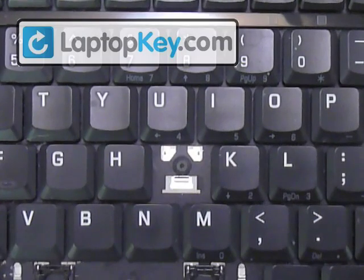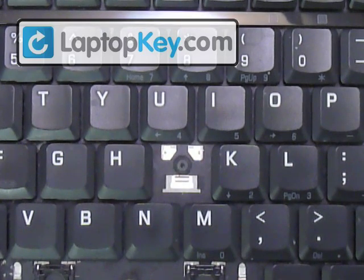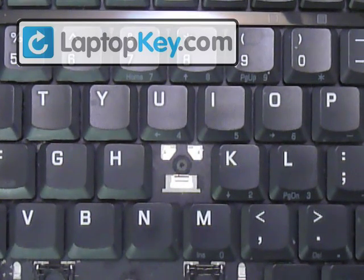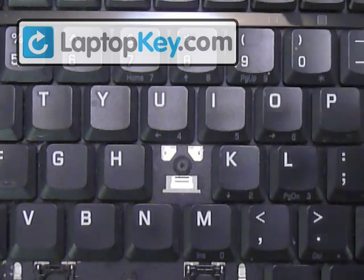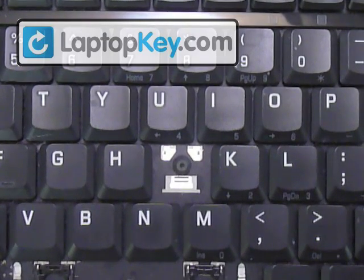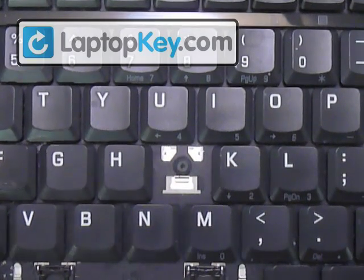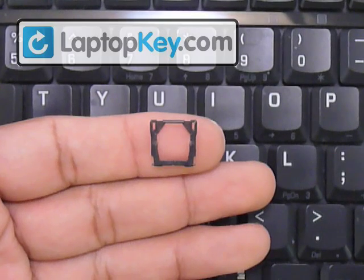We're going to show you how to put your key onto your keyboard. We're going to start out by looking at the metal hooks that are on the keyboard itself. You can see that at the top corner there are two small hooks, and at the bottom there's a large hook. That's going to determine the position for these pieces, which are the hinges, and we're going to start with the large piece.